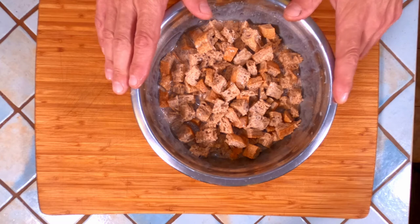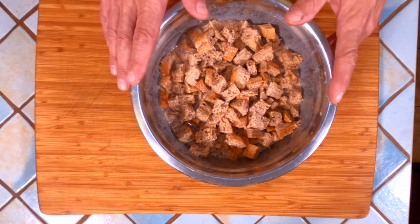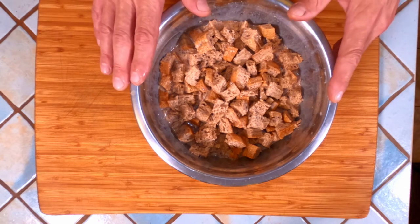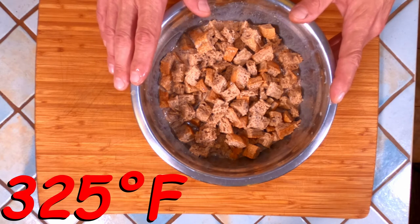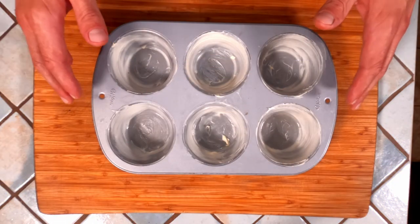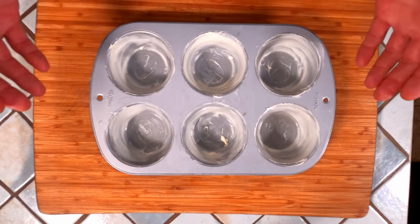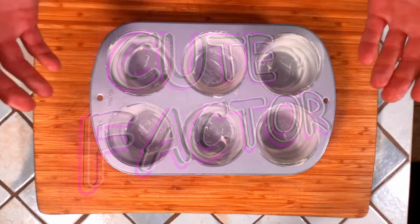Now we're going to let this sit covered on the counter for about 30 minutes while we do three things. The first is heating the oven to 325 degrees Fahrenheit. The next thing you're going to do is butter a jumbo muffin tin — I like to use this not only because it helps them cook evenly but because it makes them look so damn cute.